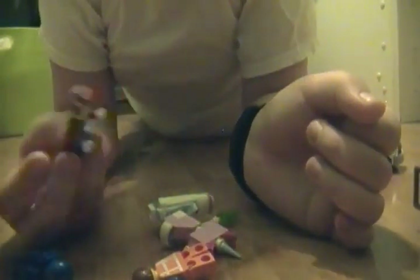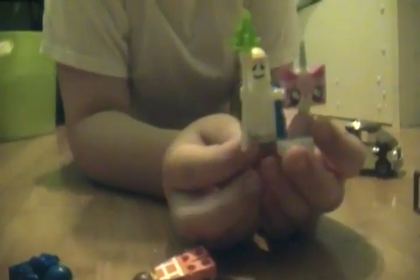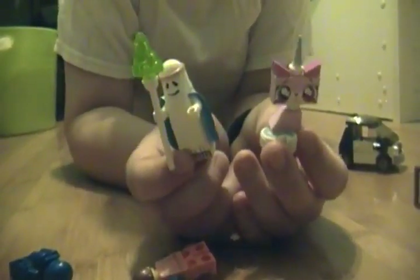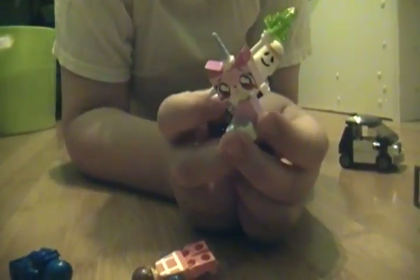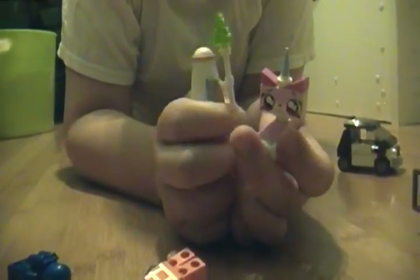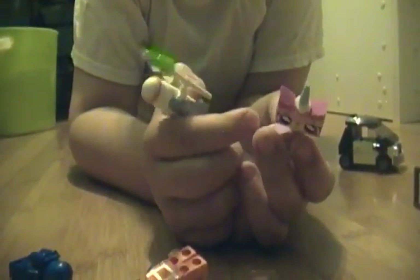I really like this set because you can get all of the main characters in one set. Like Benny is only in really expensive sets. President Business you can get in a mini figures series, but besides that you can only get them here. Ghost Vitruvius, this Unikitty, and sitting down Unikitty are just this set — no other set has these and they're probably not going to make another set that has these.